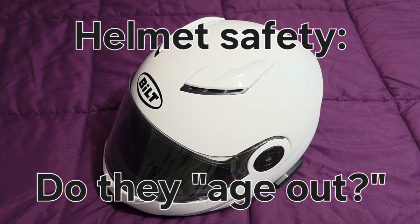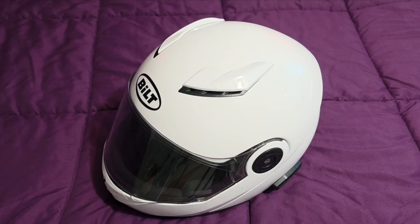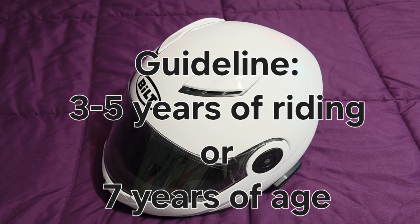Let's talk about helmet safety today. Manufacturers suggest you should replace the helmet seven years after it's manufactured, and a lot of people will tell you, oh you don't need to do that.